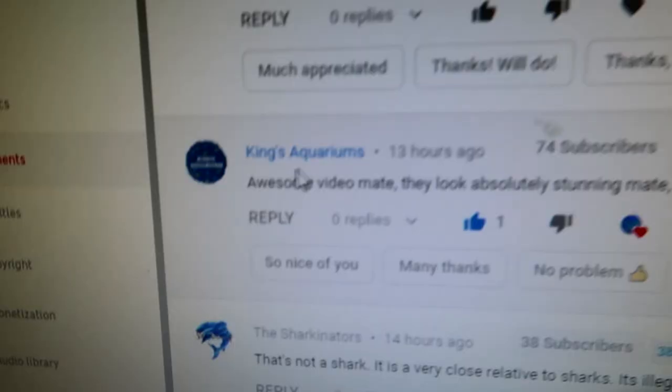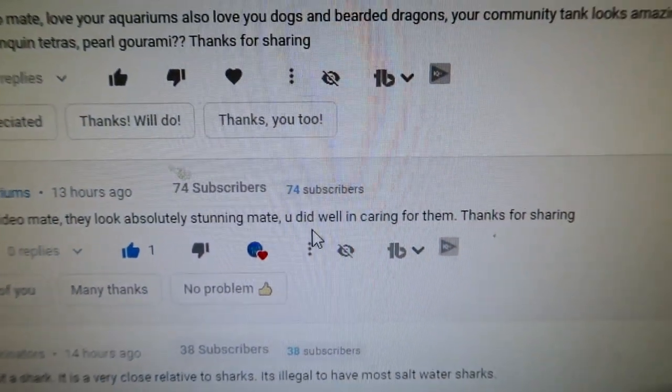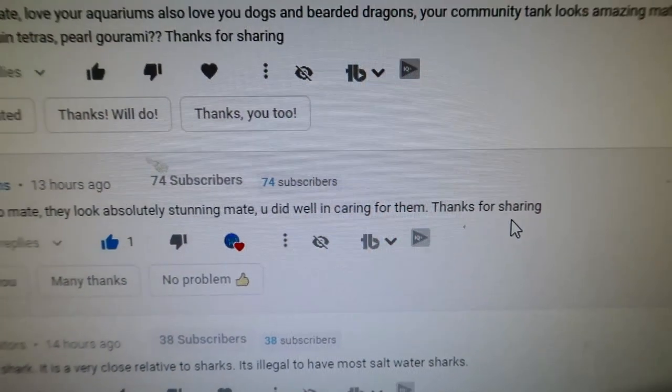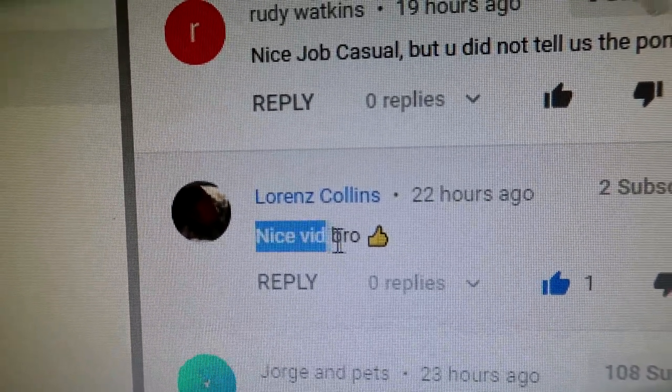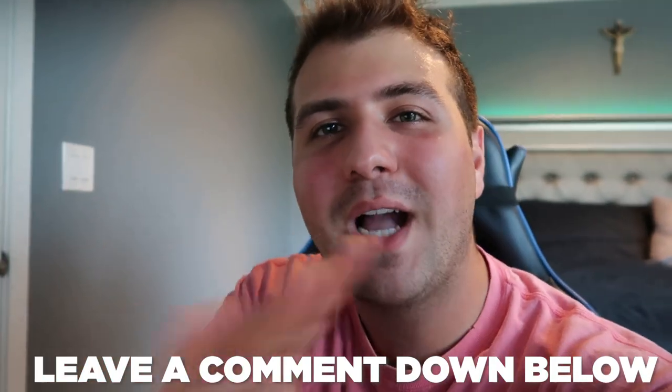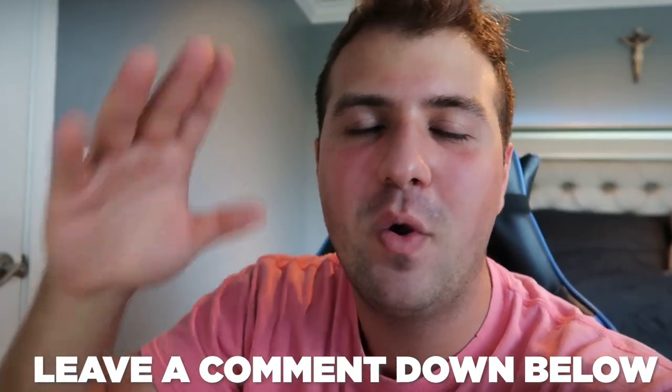That is gonna be it for today's video. Thanks so much for watching. Today's subscriber shoutout goes to — let me look it up on my PC — King's Aquarium: 'Awesome video mate, they look absolutely stunning, you did well in caring for them, thanks for sharing.' Also a shoutout to my boy Lorenz Collins, always commenting, thank you bro. If you guys want to win a comment shoutout, just leave a comment about the video or the channel and you'll most likely get picked.